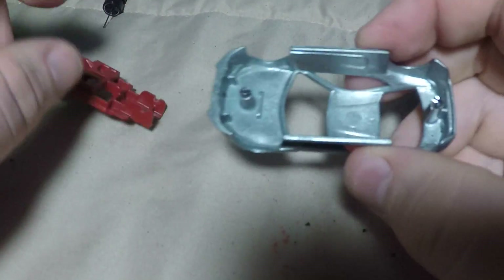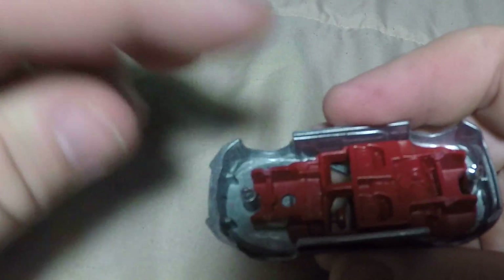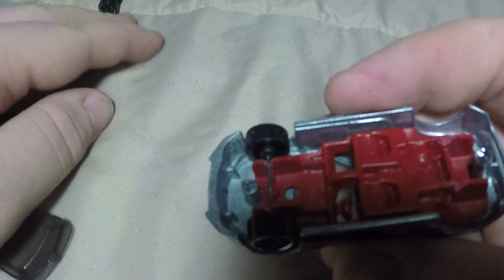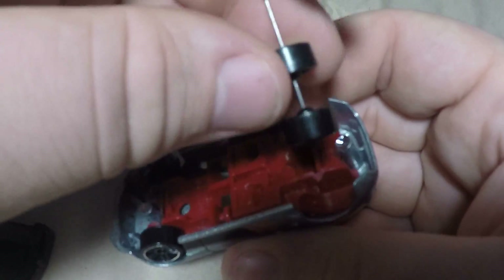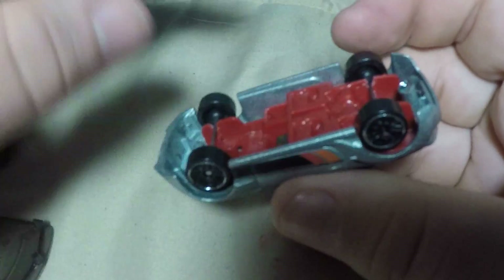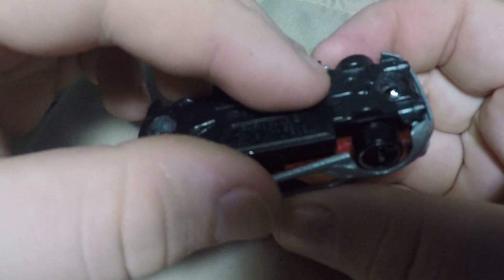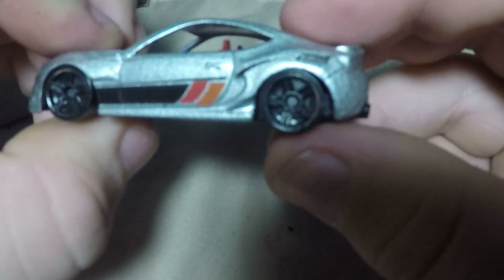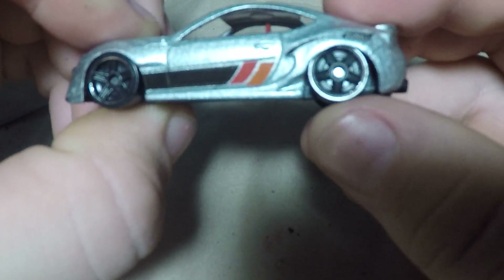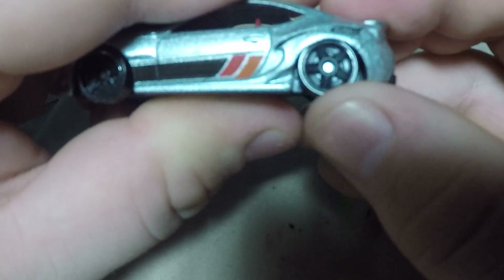All you gotta do after you do this — put this back in, of course, put the wheels on. Just sit them right in there. Then put this back on. It's much more tucked. Add a little bit of camber and get a nice clean tuck.